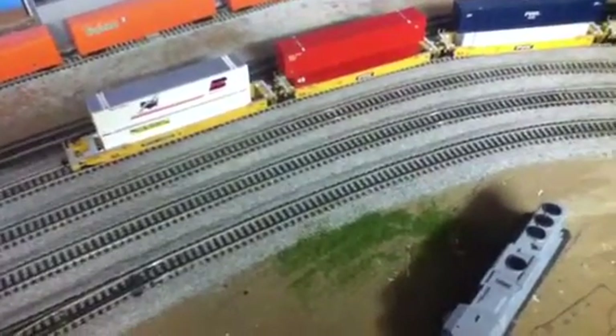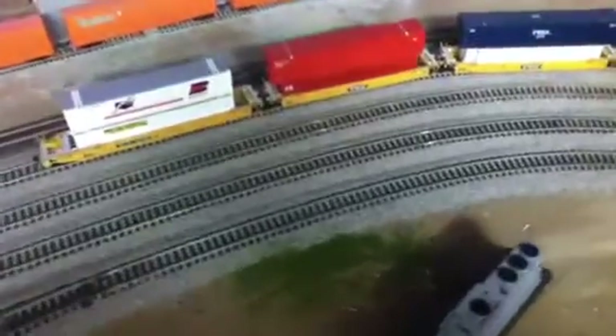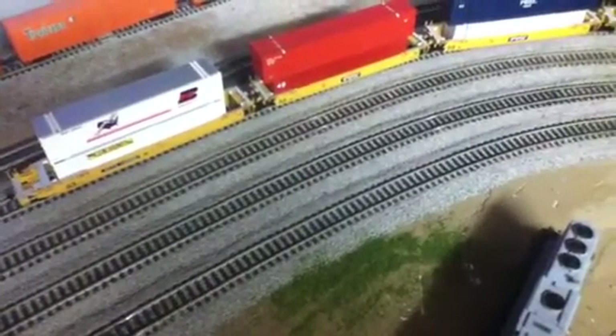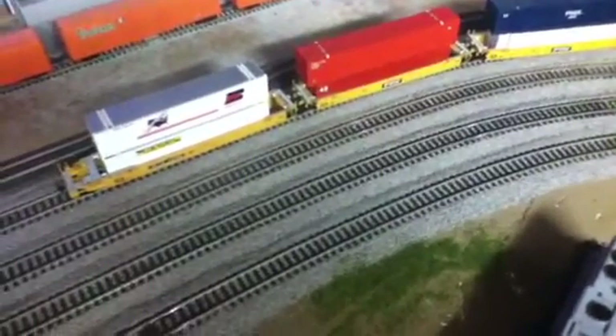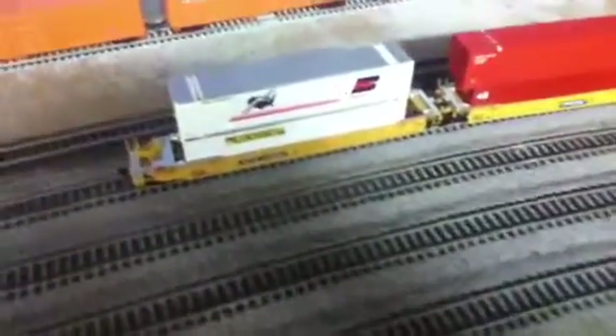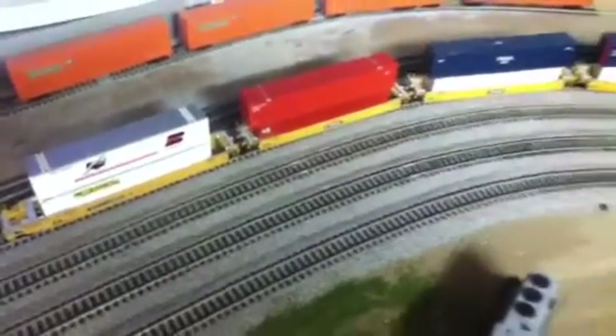Hey guys, welcome back to the layout. I'm back from the train show and I sold quite a few of my train stuff — at least a quarter of it — and did pretty good there. While I was there, I bought four well cars with containers. These are Kato and I got them for $35 for the set, so that was a pretty good deal.